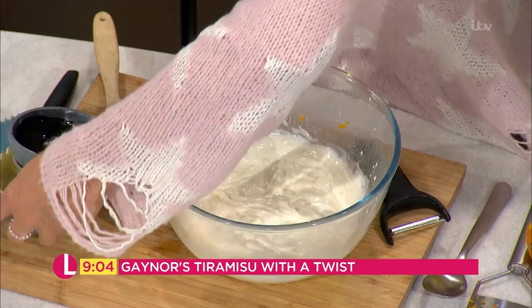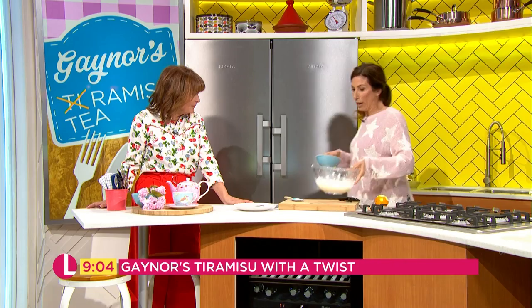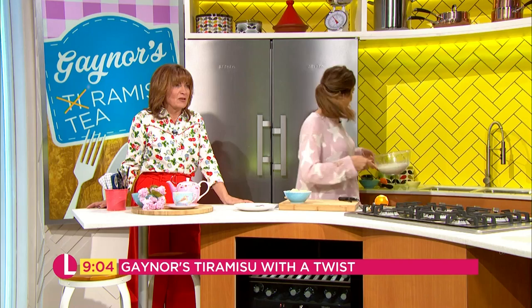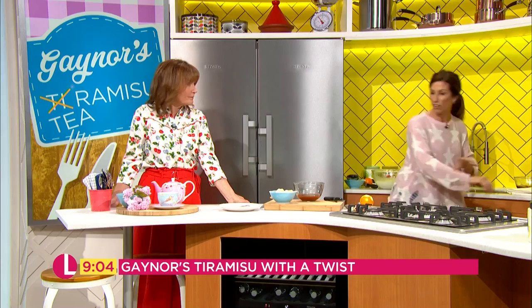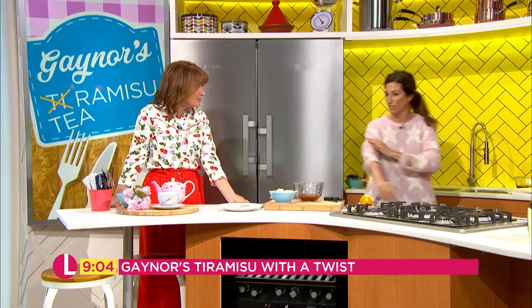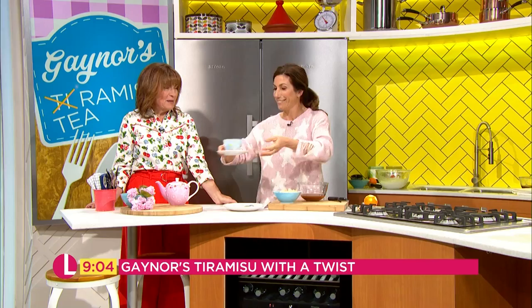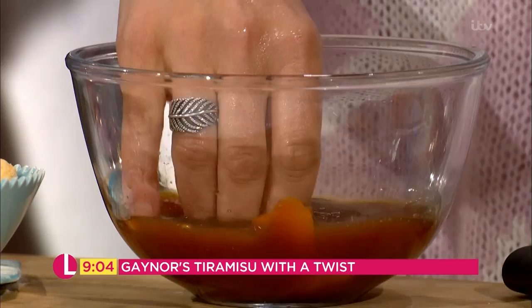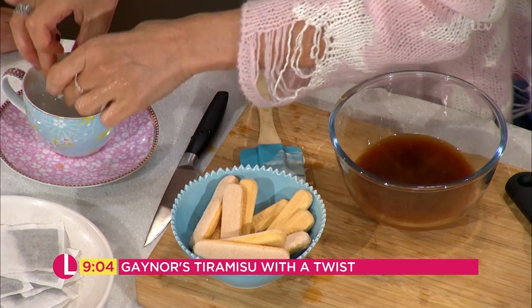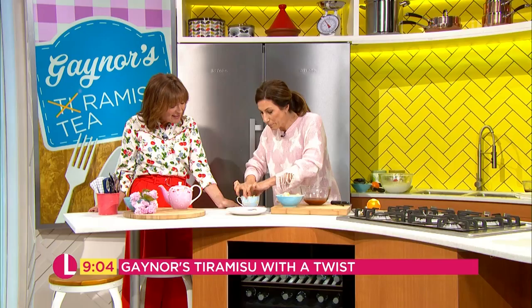Now we get to dipping the sponges in the tea mix. I'm just going to wash my hands very quickly because I'm using my fingers. Take the tea bags out — you don't need to take the orange strips out because that doesn't matter. Then get a nice teacup — so we literally dip the sponge in, make sure it's really well covered, and we're going to do a little Tetris here to fit them in.